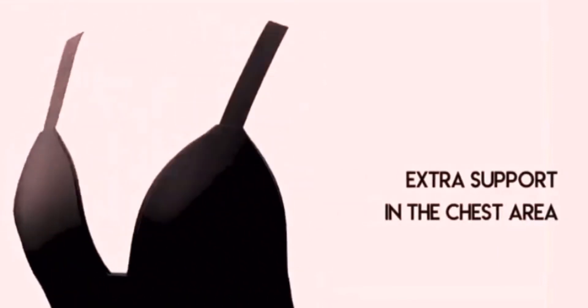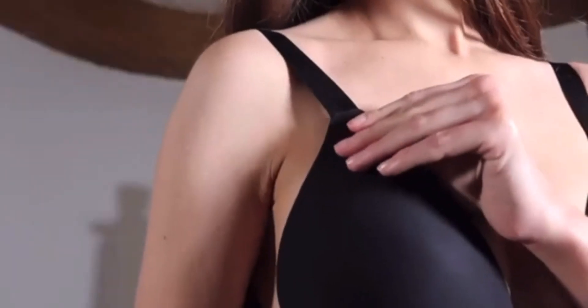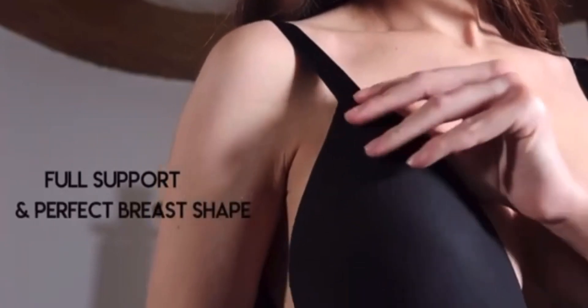The My Shape Mates bra is reinforced for extra support in the chest area, and it also features small elevated points inside the bra, a thicker cup rib, and lifted shoulder straps to ensure full support and a perfect breast shape.